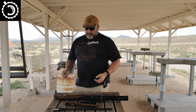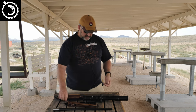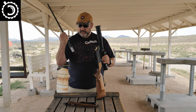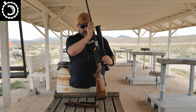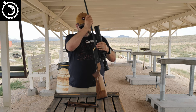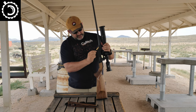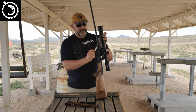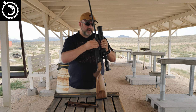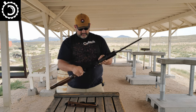Reassembly is equally straightforward — there's really nothing to it. You basically put the barrel into the action. There is a locating pin so there's only one way it can go in. Take this tool, insert it into the lever — you can probably use something else if you're so inclined — and just lock it back up as far as it will go.